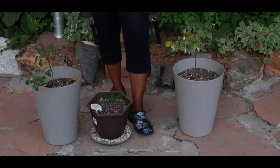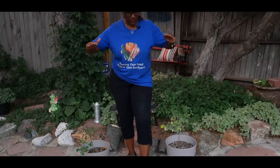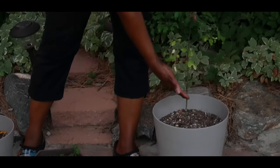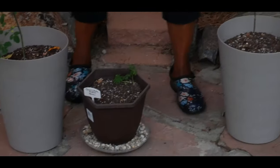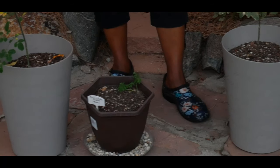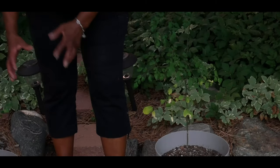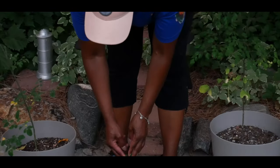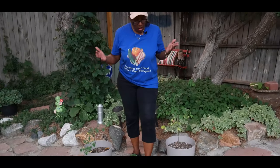As soon as the tree gets to be about six feet tall, I will harvest the leaves and then cut the Moringa back and allow it to grow bushier — like I did with this one right here. It grew probably about 18 inches tall but it was really leggy and not very bushy. Now, as you can see, it's growing a lot bushier.